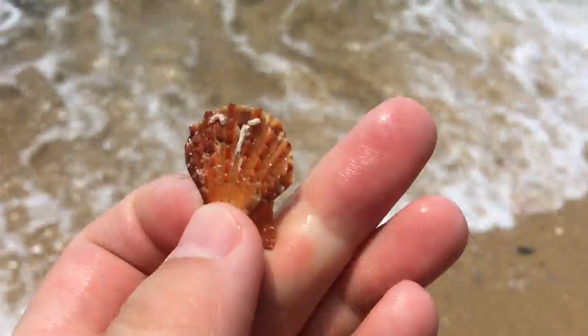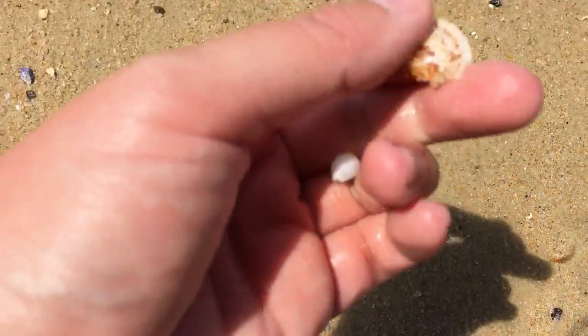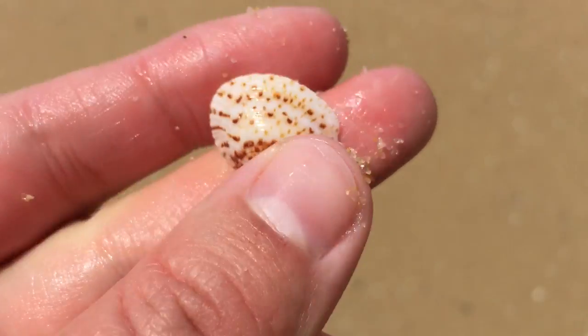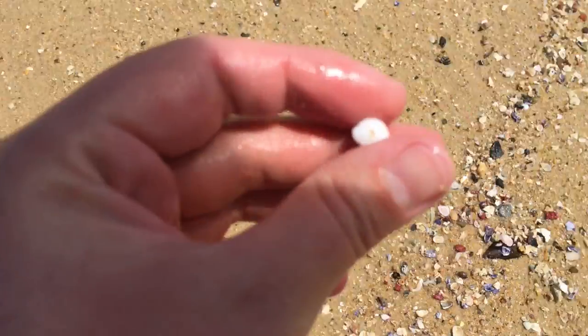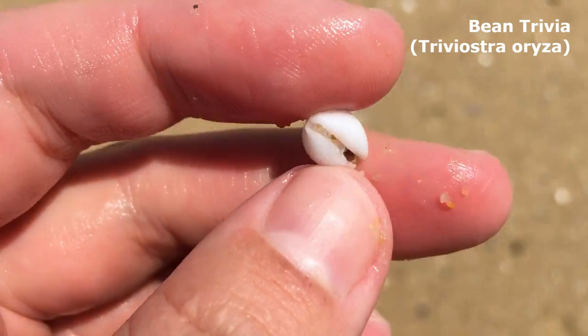That's a nice one. Hello, what's this? It's just a very, very pretty bivalve — look at the colour and patterns on that one. I definitely think that's a gorgeous little shell. Wow. Pick it up — a big bean trivia. Very nice.